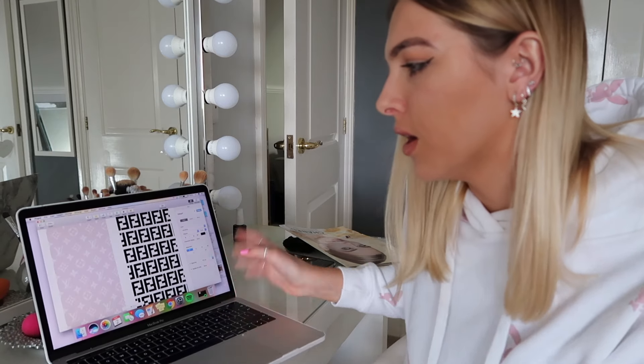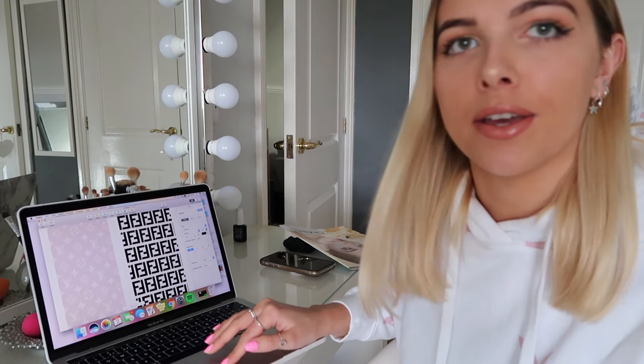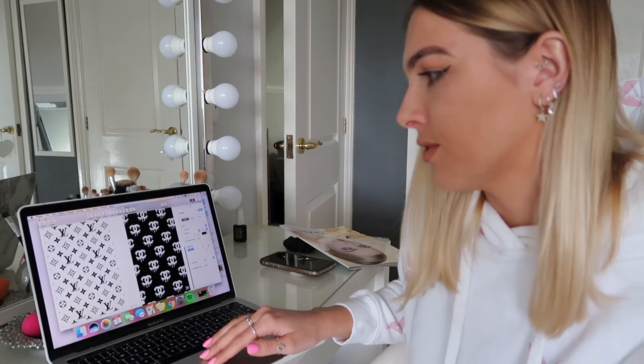Once you've got about four that you like — I went with a Louis Vuitton one, a Fendi one, another Louis Vuitton one, and a Chanel drip one — what you need to do then is print them. Try and print them on the best quality print setting so the color comes out as good as possible, and then I'll show you what to do next.